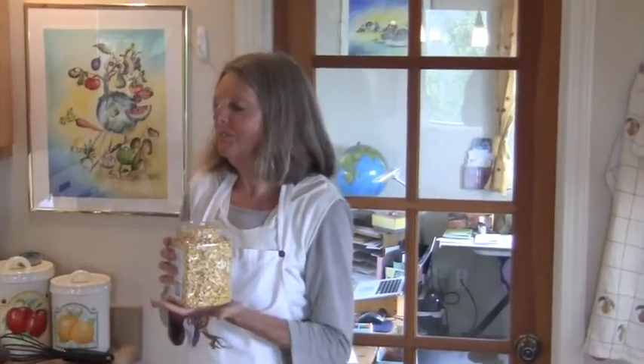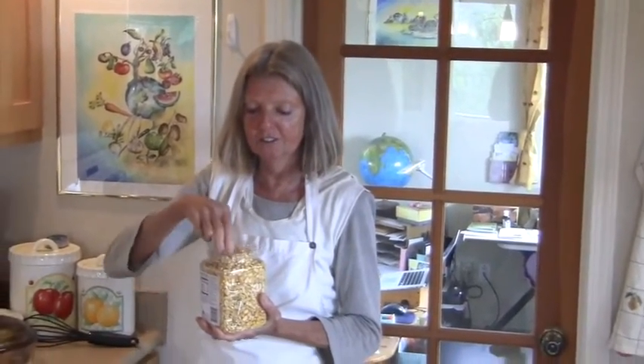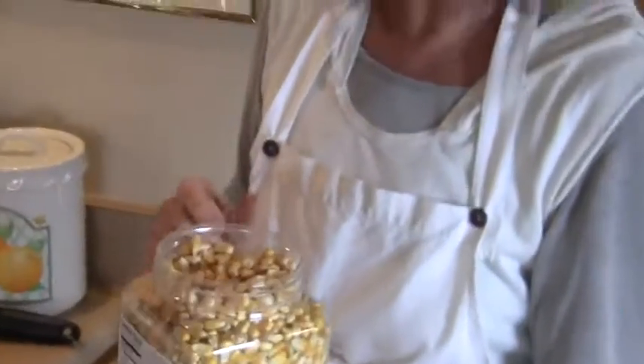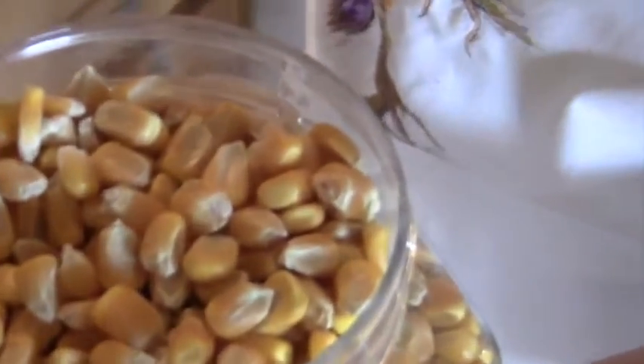Hi, Madeline. Oh, hi. Yes, so today we are having a special treat. We're making polenta with vegetable ragu, and this is the corn grains which we will grind. Wow, this is the corn kernels, organic.